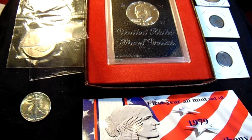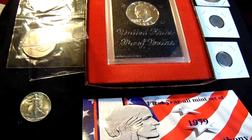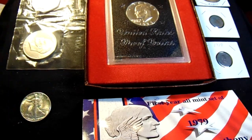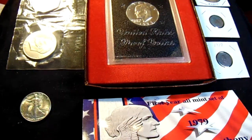PVC damage appears as green, milky, gray streaks or haze. I have examples of all of them here for you. In severe cases, it looks like tiny green blobs on the surface of the coin. PVC stands for polyvinyl chloride — it's an additive used in plastics to make the material more pliable and less brittle, as I explained earlier with that flip.